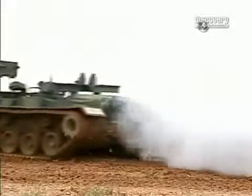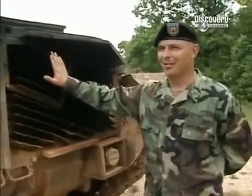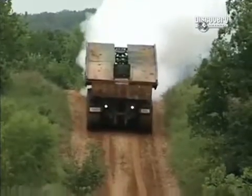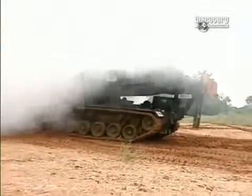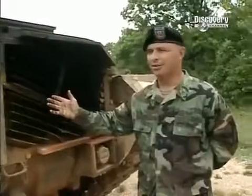The AVLB even launches some subterfuge to keep the enemy guessing about what the military is up to. These are the rear grills — this is where all the exhaust gases come out of the back of the tank. As a security feature, the system allows you to be concealed from the enemy. It dumps raw diesel fuel into the exhaust, which makes a big cloud of smoke and covers the entire vehicle and the bridge you're attempting to launch.